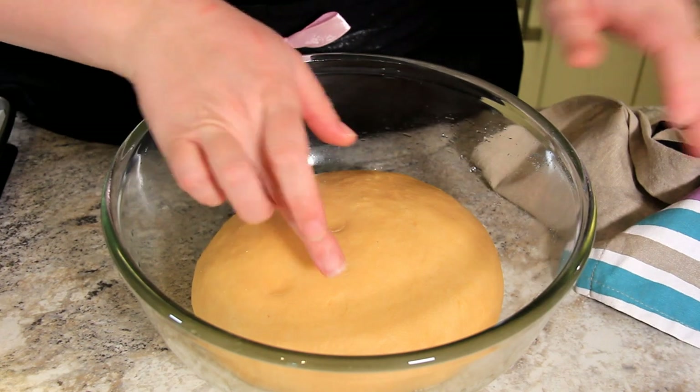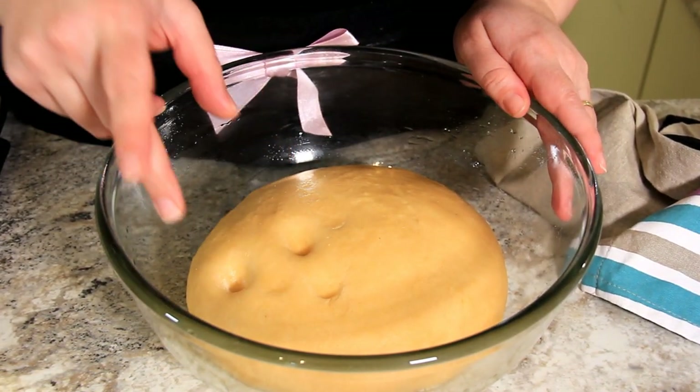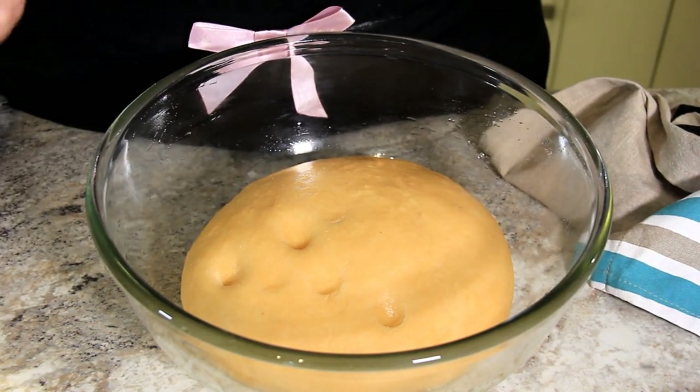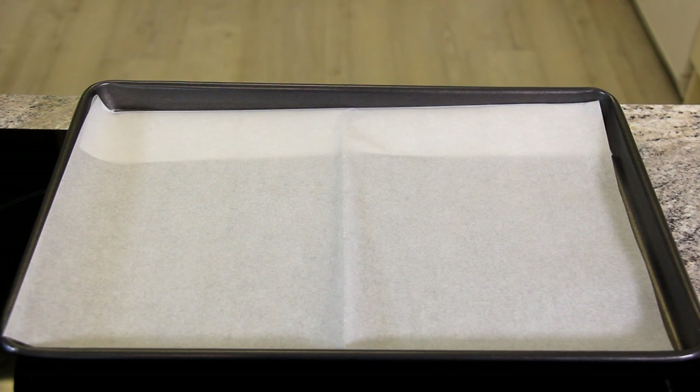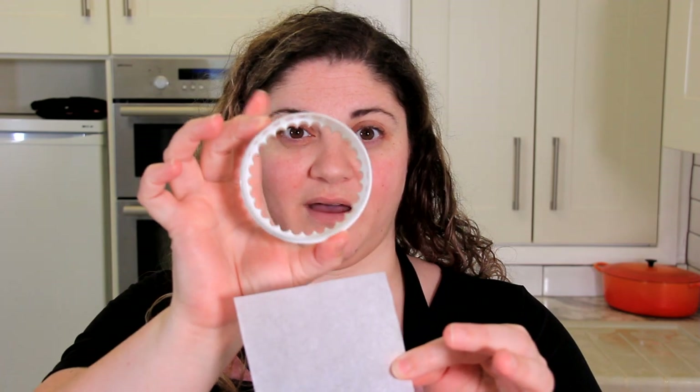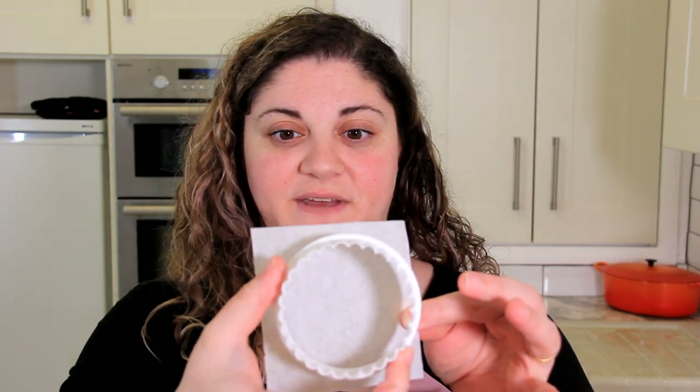Now that our dough has at least doubled, we'll give it a poke — we've got some nice little dimples in there, that's what we want. We're going to roll it out and cut it into our doughnut shapes. Before we roll out our dough, we want to prepare our pans for our second proof. One pan going in the oven just has a sheet of parchment on it. The second pan, for the fried doughnuts, has little squares of parchment already cut out — slightly bigger than my three-inch cutter. The square goes in the oil with the doughnut to fry, which allows a nice rise without deflating the doughnut.